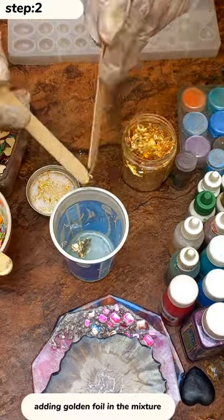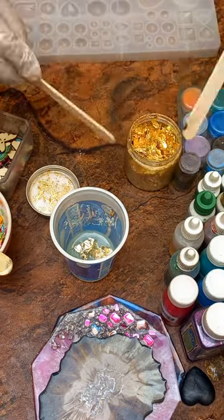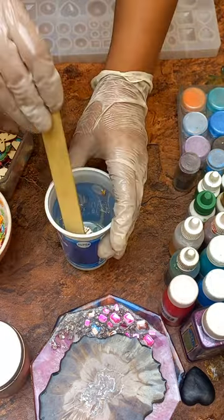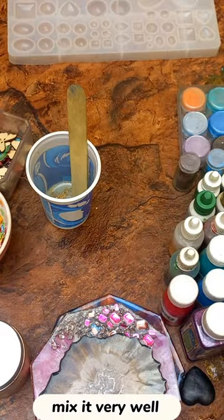Now I am adding golden foil in the mixture, and then mixing it very well.